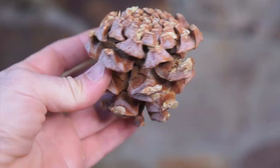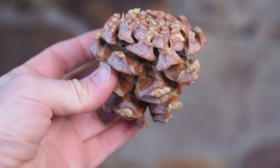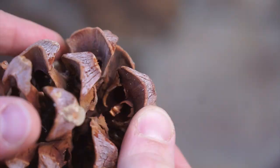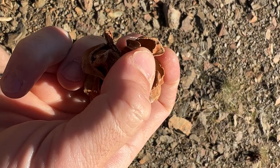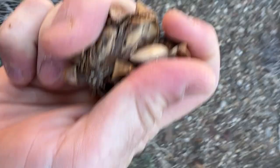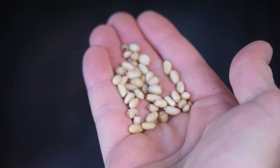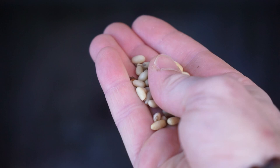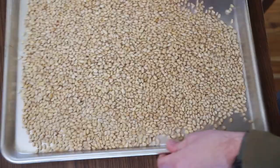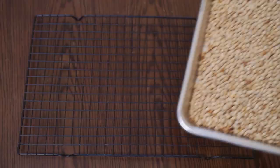I wanted to make this recipe with pinyon pine nuts — a tree that's native to my neck of the woods here in the western US — but in my attempts to forage for some in the fall, I was beaten to the punch by grubs in every cone I found. In the end, I thought it might actually be for the best to have to go the grocery store route for this first attempt anyway, since that's how most people would have easy access to pine nuts of their own. I'm modifying a pistachio gelato recipe from America's Test Kitchen, and I've started with a bunch of pine nuts, about one to two cups, and I first roasted them to bring out a much nuttier and richer flavor.